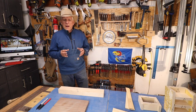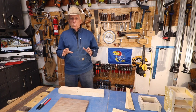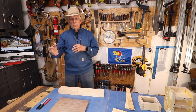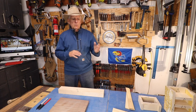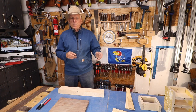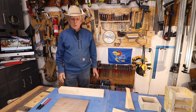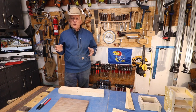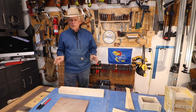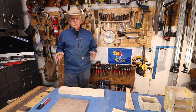I posted a video a while back showing a system I had developed. It was about marking up work pieces to know what was top, bottom, left, right, front, back, what was smooth, and what was 90 degrees. It involved a lot of blue tape and a lot of letters and numbers and matching things at joints. I asked people in the comments if they had a different marking system, and got a couple of responses about a very simple carpenter's or cabinet maker's triangles.